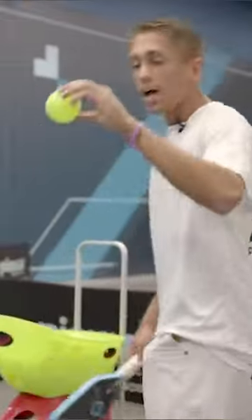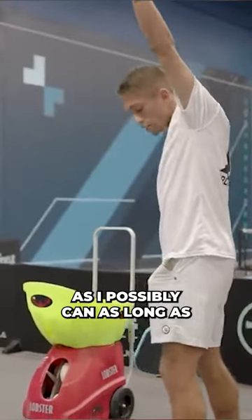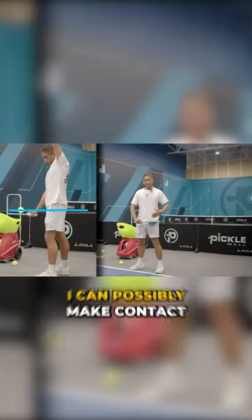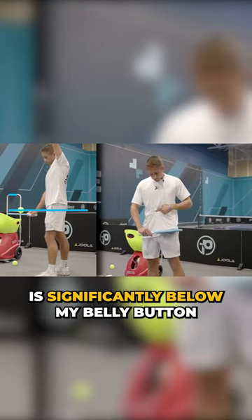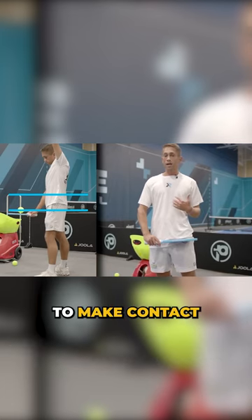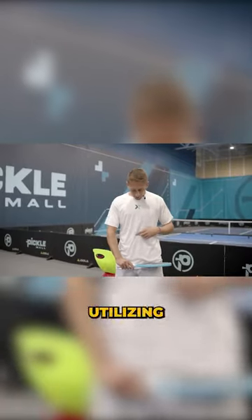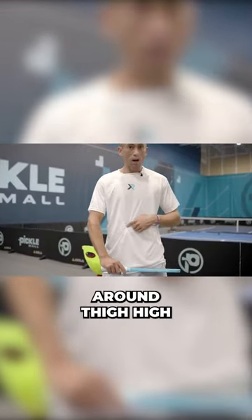If I am doing a drop serve, I'm allowed to drop the ball from as high as I possibly can, as long as my feet are on the ground. Let's see how high this ball bounces up. The highest I can possibly make contact with the drop serve is significantly below my belly button — when utilizing the drop serve, the highest point I can make contact is around thigh high.